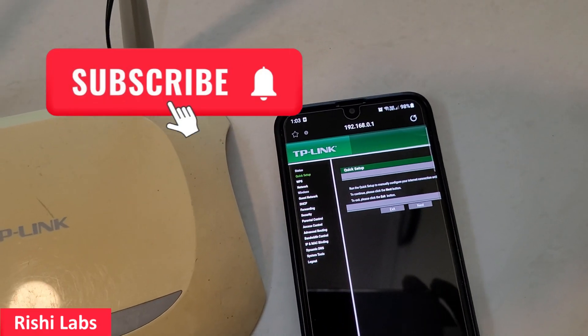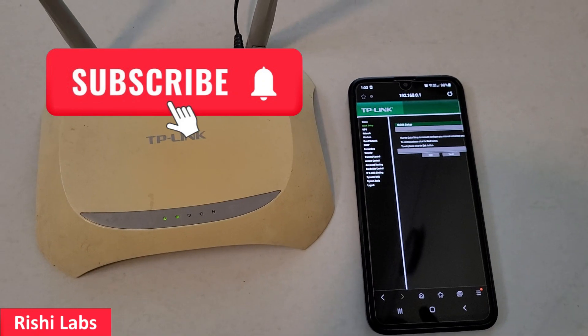That's all for today guys. Do subscribe to my YouTube channel Rishi Labs. Thanks for watching.